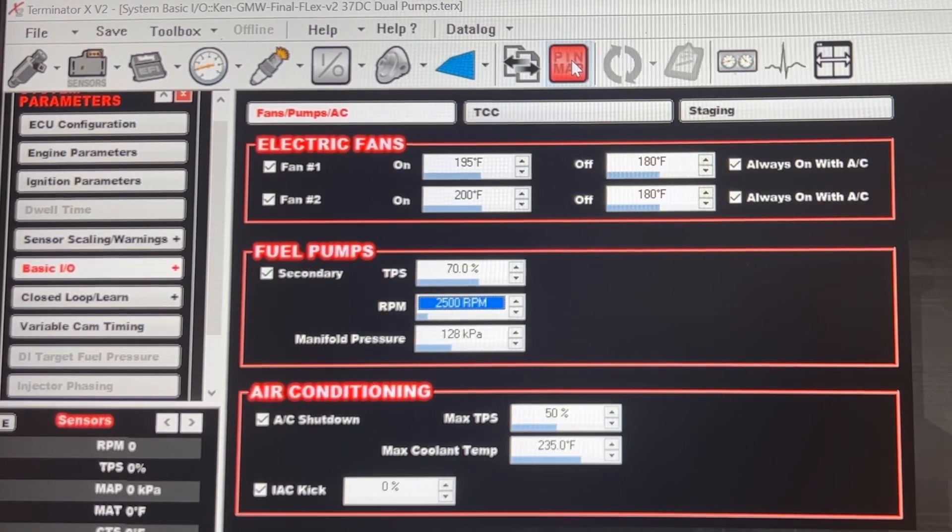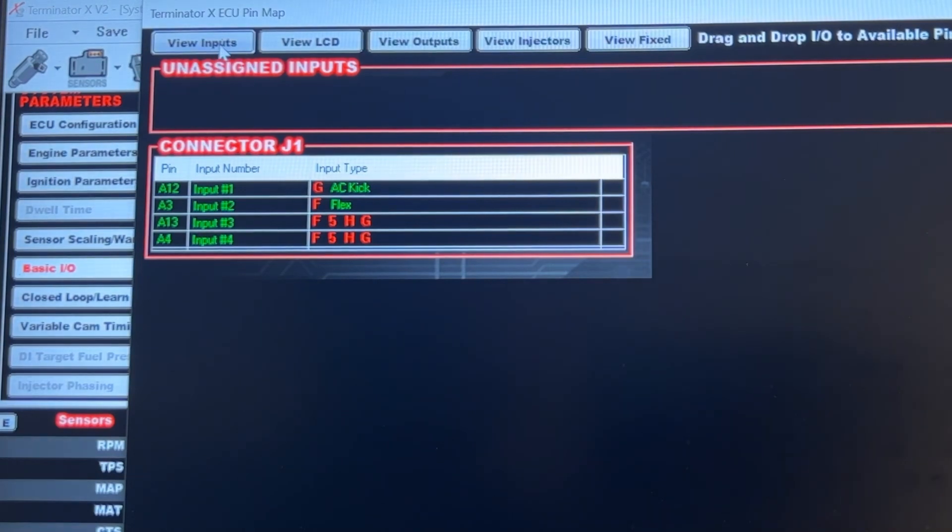Then you can go to your pin map and the secondary fuel pump should already be showing up there.